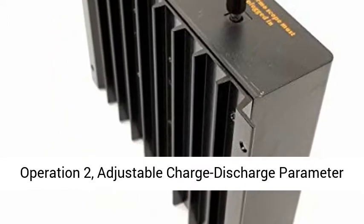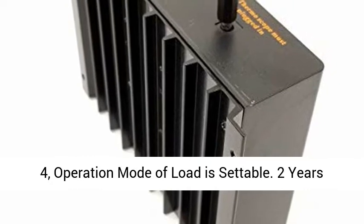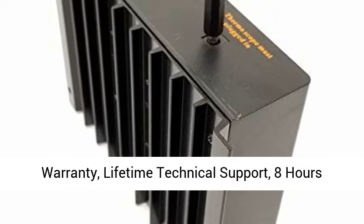Simple Operation: 1. Simple and easy button operation. 2. Adjustable charge/discharge parameters. 3. Operation mode of load is settable.